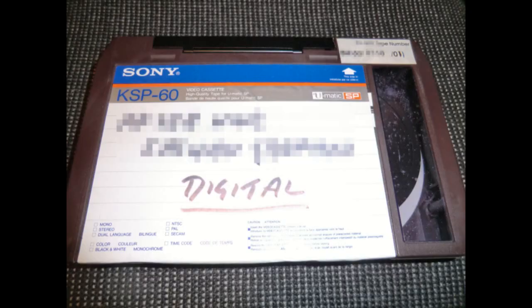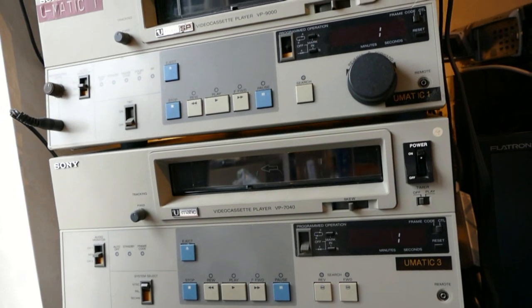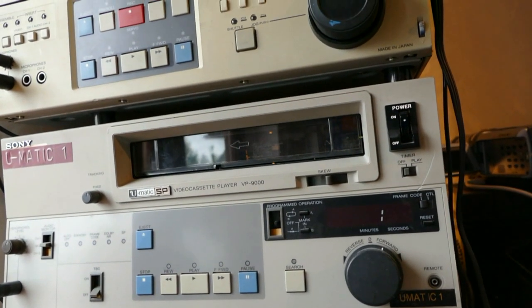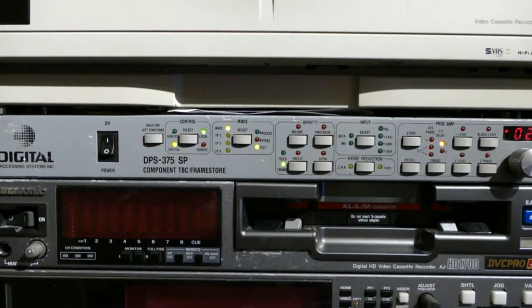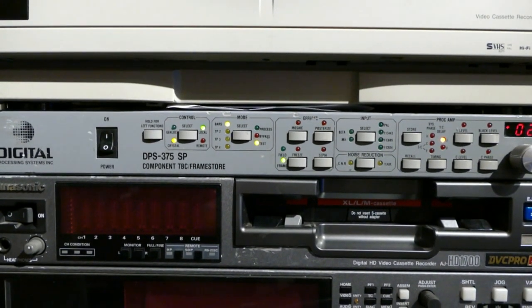A customer today brought in some PCM-F1 type recordings which had been made on U-Matic tapes rather than Beta. This is a non-standard arrangement, so I thought I would show you how I set about running the tapes. Initially, I ran a long video cable from the end of my studio where the U-Matic machines sit to the PCM-701ES decoder in the audio rack. Then the plan of action is to try playback first on my favourite U-Matic system, which includes a professional digital time-based corrector.